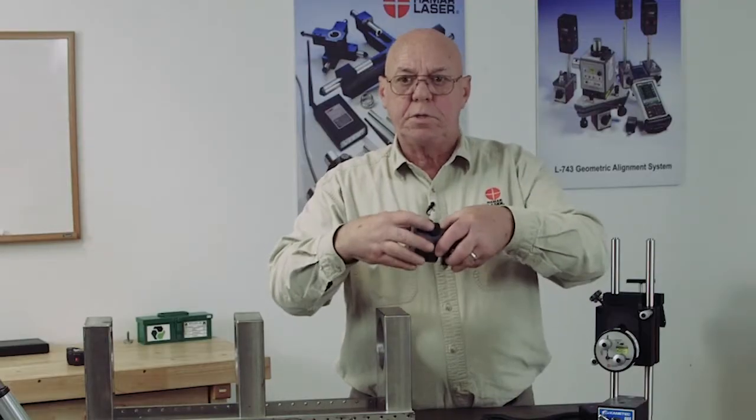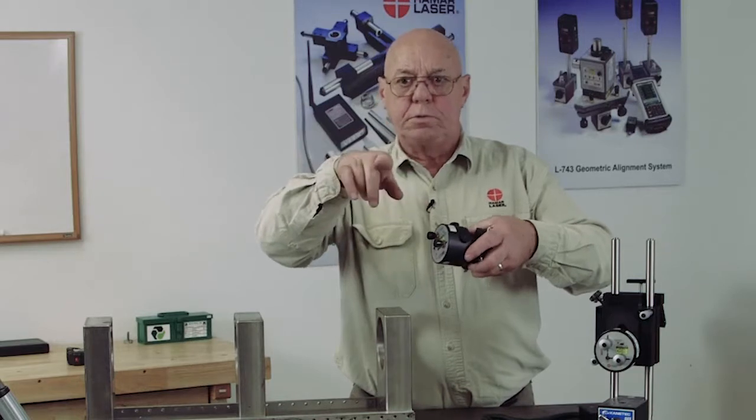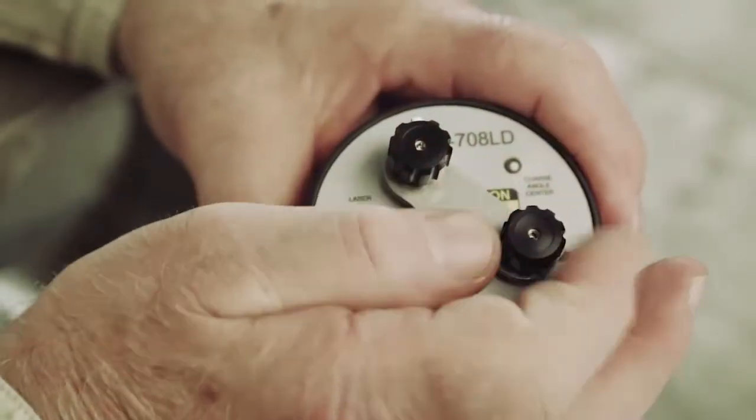We have coarse adjustments on this — coarse adjustments for vertical, coarse adjustments for horizontal, and fine adjustments. The larger knobs are coarse adjust; the smaller knobs are fine adjust.